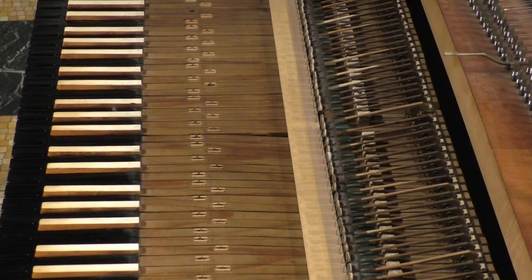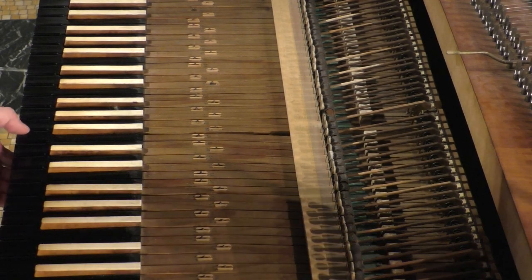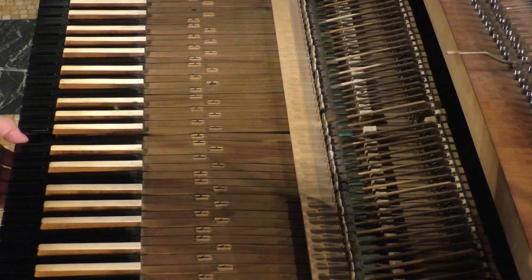As I press a key on the piano, you can see the very small wooden hammer that is only covered with a thin layer of deer hide come up. As it falls back down, you can see it being caught by a leather disc on a wire that is called a back check.